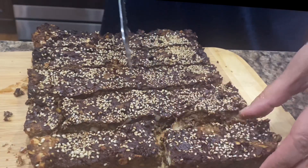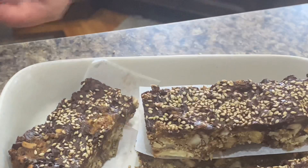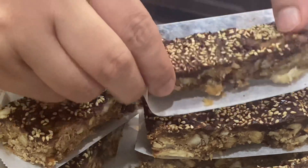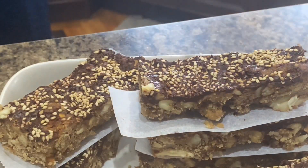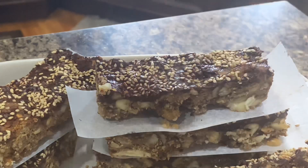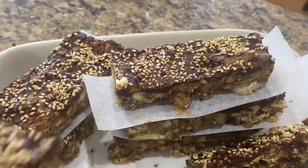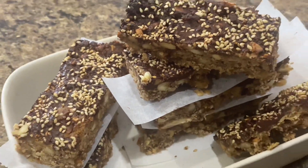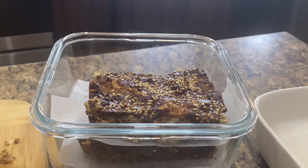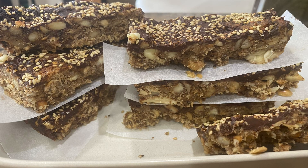Why I love these granola bars: sweet and nutty, slightly chewy with lots of satisfying crunch. Easy prep with no chopping by hand — takes just 30 minutes. Made with real ingredients. You can store them in airtight containers in the refrigerator and they're good for a week. Hope you like my video — thanks for watching!